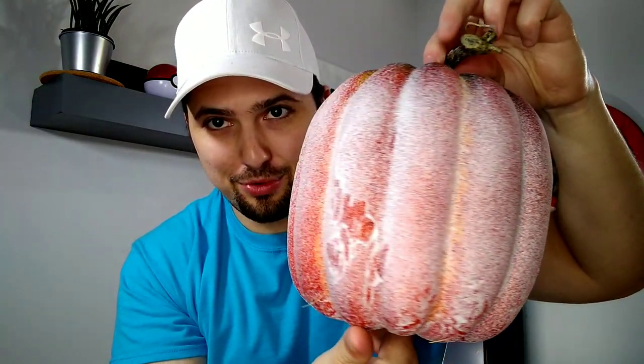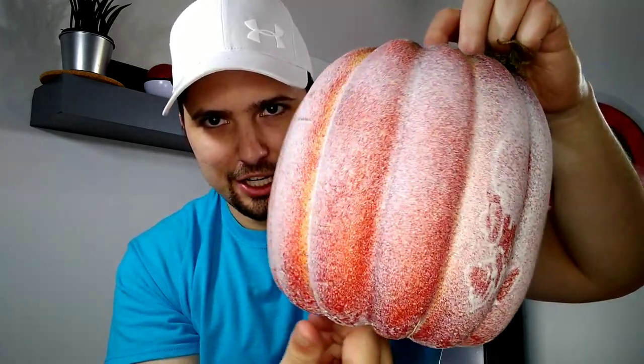Sometimes projects don't go exactly like you thought they would, and evidently this is going to be one of those videos where I have to explain what happened. This is the worst looking thing that I have ever put on YouTube — this pumpkin that I have spray-painted with some glitter effect spray paint.